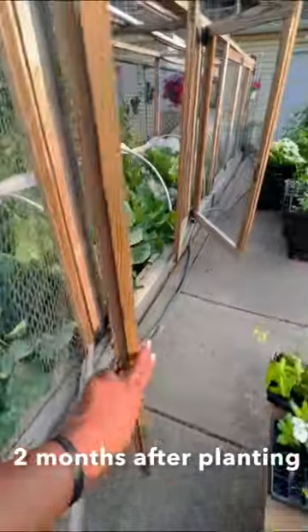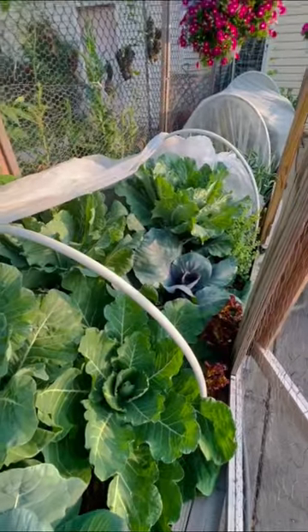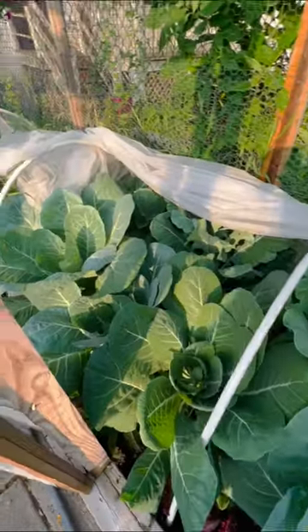All right, that is what I have. Feel free to check out other videos on my channel regarding growing collards — it is one of my favorites. I thank you for spending some time with me. I'll see y'all in the next one.